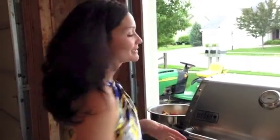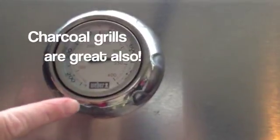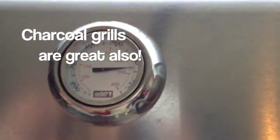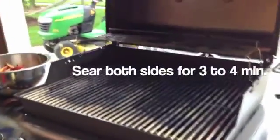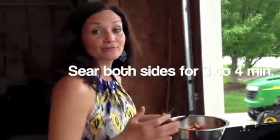We've pulled the lamb chops out of the refrigerator and now we're going to grill them. As you can see, the grill is over 600 — it's actually almost 650 degrees. So we're going to open this up; it's really, really hot, so you want to be careful. I'm going to sear on each side about three to four minutes.